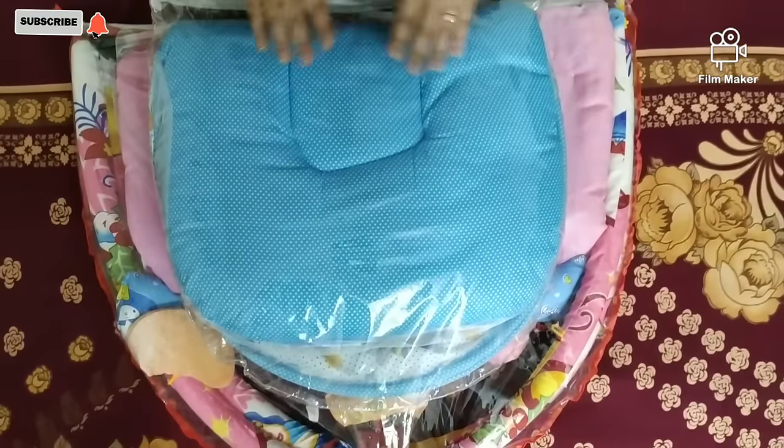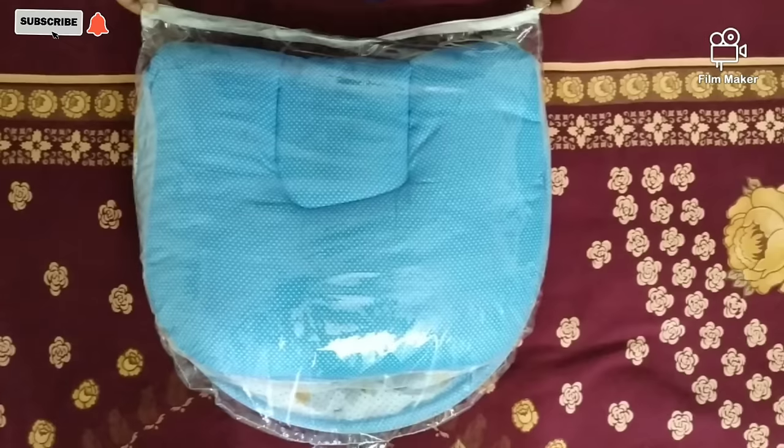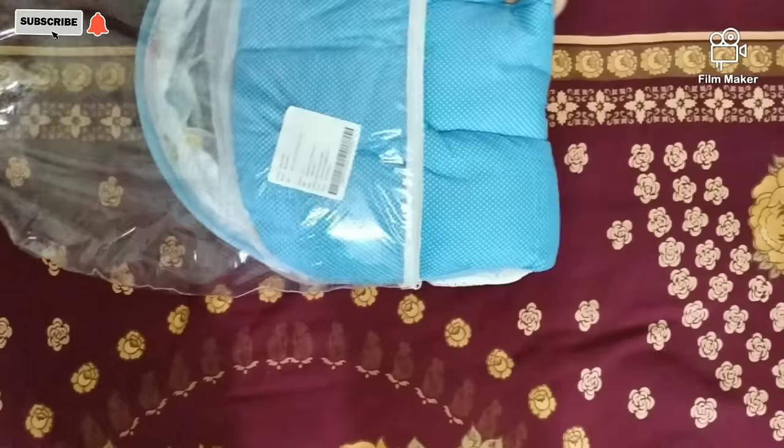Now I will open it so you can see and get clarity. It's a zip pouch which is very easy to open.